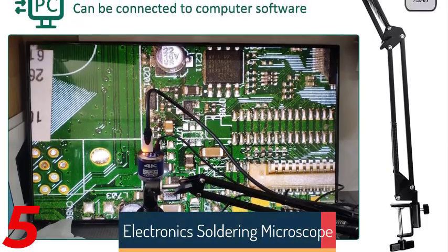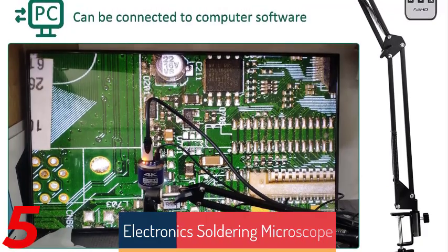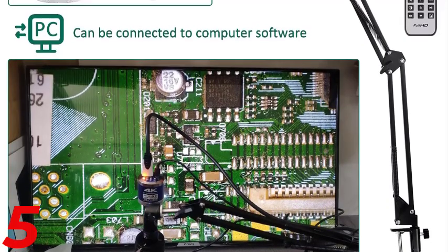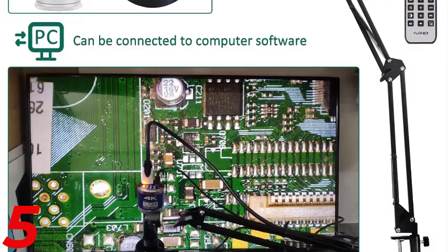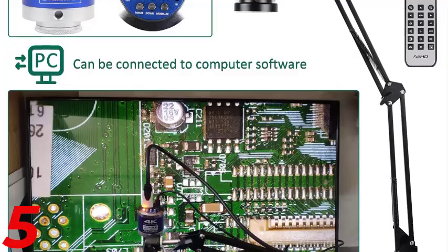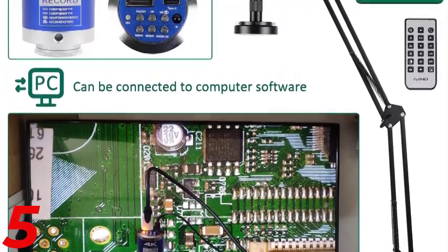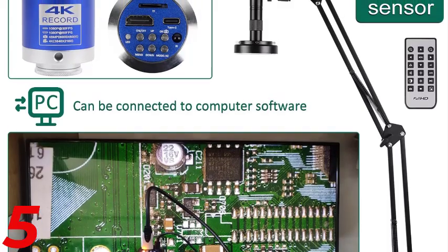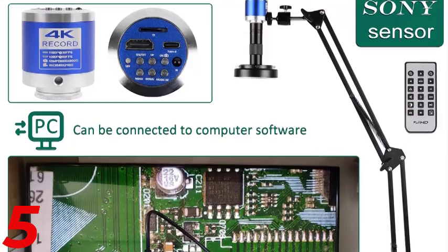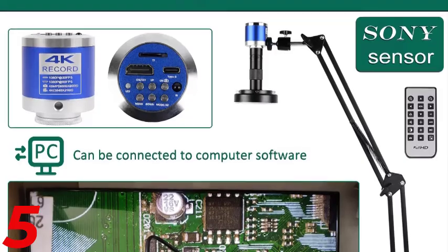Number 5: The Ijon 4K Electronic Digital Microscope is a high-performance tool for soldering, mobile phone repair, and precision inspections. It features a 48MP camera and 60fps output, providing sharp 4K resolution and smooth video for detailed analysis. Its 150x lens ensures versatile magnification for intricate tasks, and its aluminum alloy bracket provides stability and reduces vibrations. The microscope is certified with CE and FCC standards, ensuring reliability and safety.